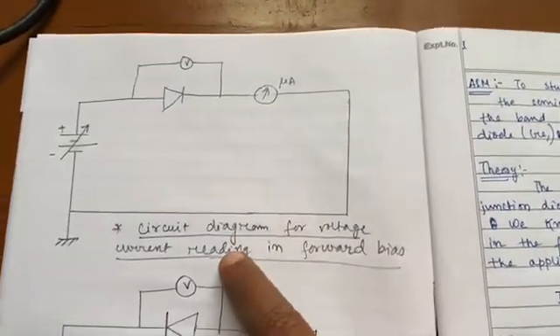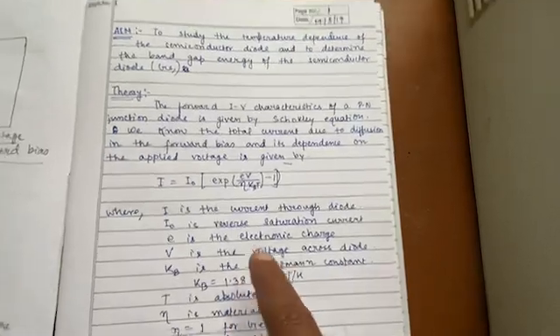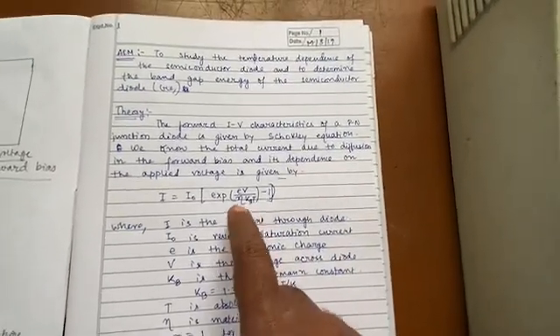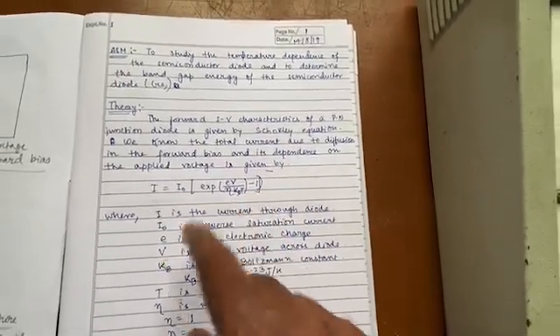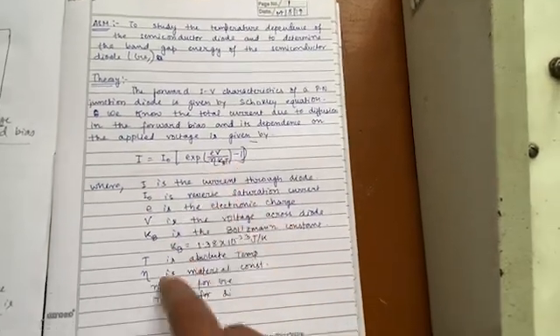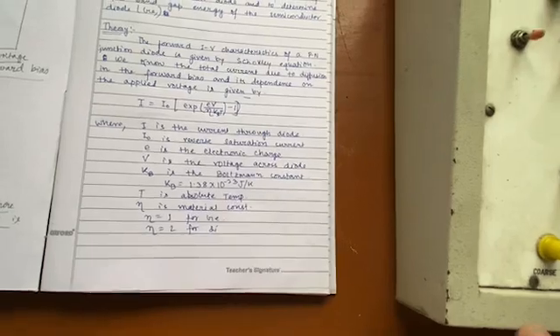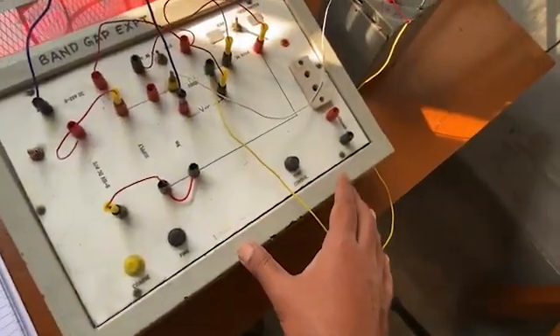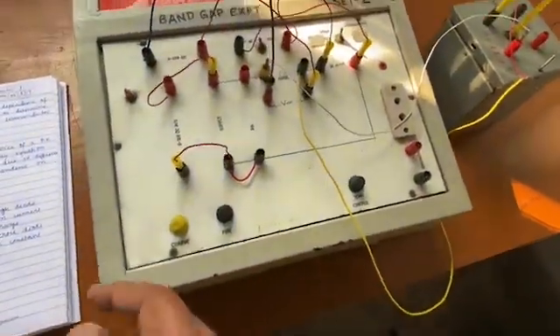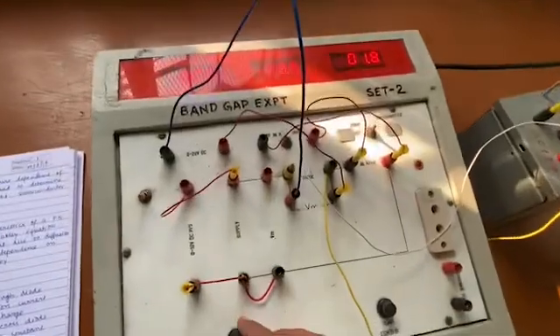This is the circuit diagram we are actually using. From this circuit diagram, what we are going to get is the eta value of the diode. This is the forward IV characteristic equation of the diode, and from that one can calculate eta. For germanium, eta comes very close to 1, and for silicon it is close to 2. Since we are using germanium, we should get a value close to 1.